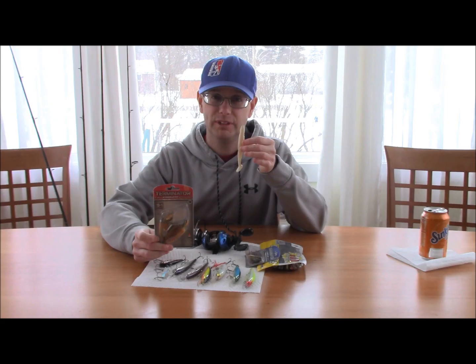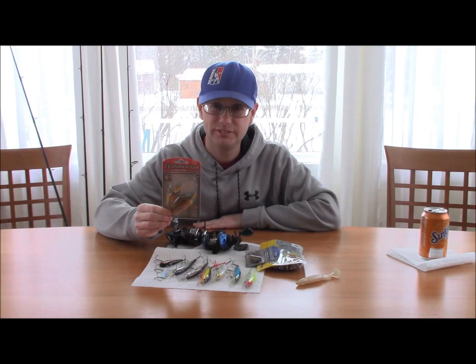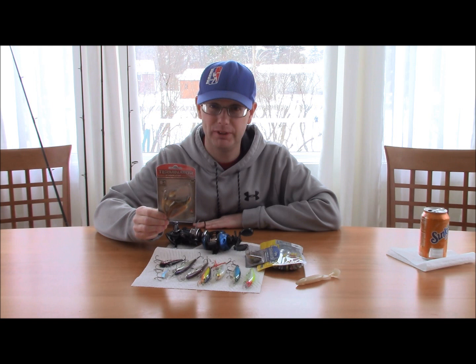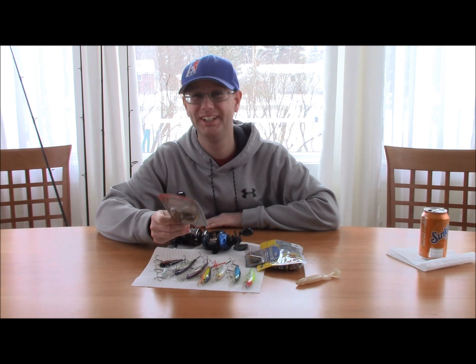I prefer titanium spinnerbaits because they don't break as easily. This one is not titanium, but if you can find titanium Terminators they hold up much better — they might be a little more expensive but you'll catch dozens of fish on one lure, unlike stainless ones which tend to break after about eight fish.